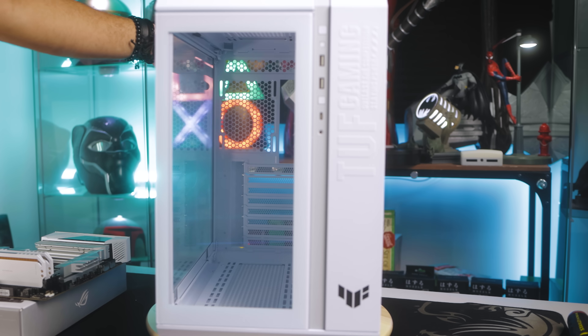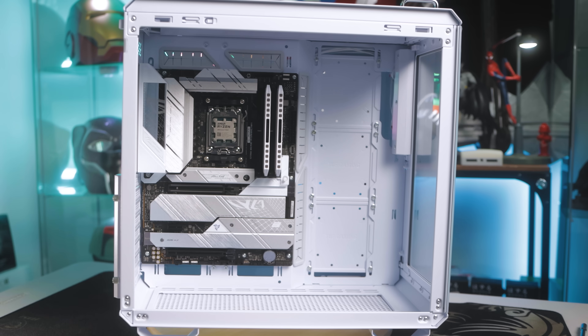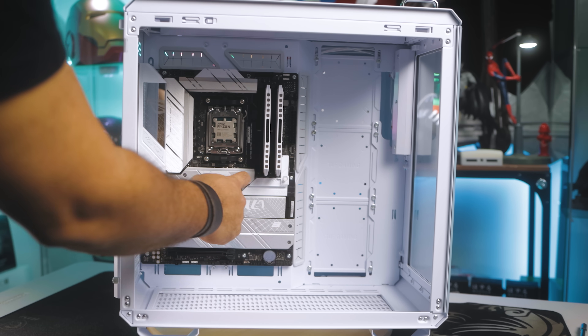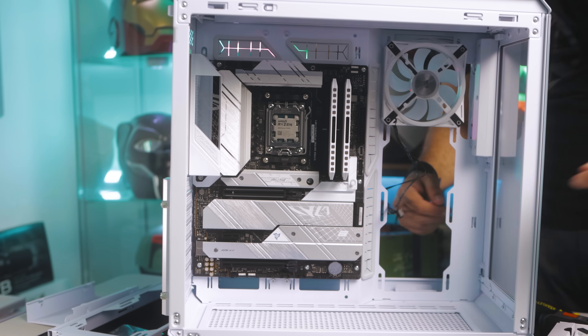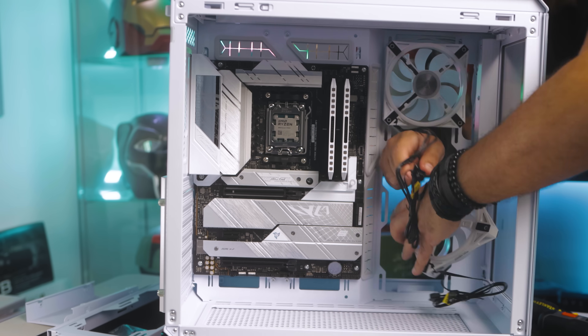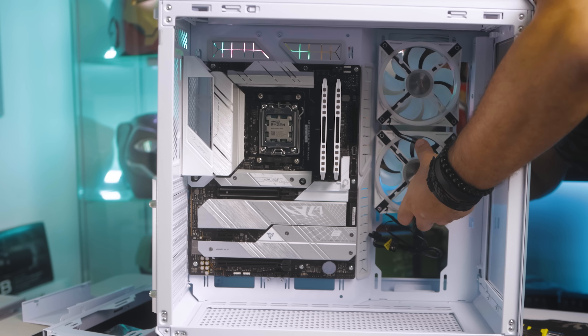After that, I started to prepare my case. Install and secure the motherboard in the case, then prepare the location of the case fans and screw them in as much as you can after identifying which ones are intakes and which ones are exhaust.